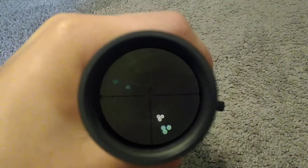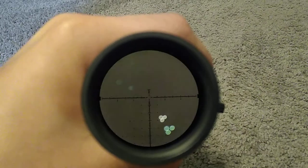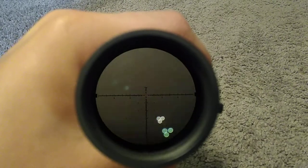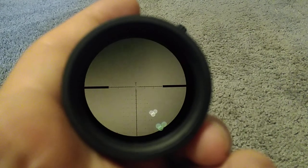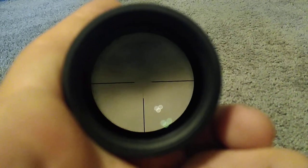This is a tree reticle. As you can see, it has a center dot and a Christmas tree-like reticle. This is on 30 power. This is currently on 16 power, 10 power, and 5 power.